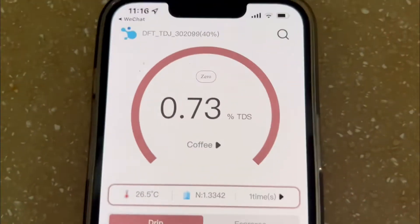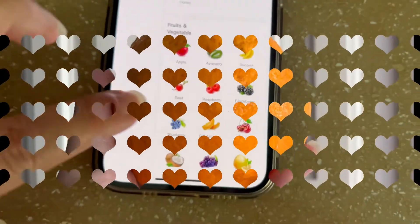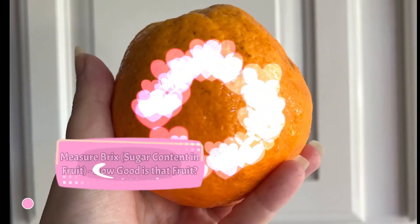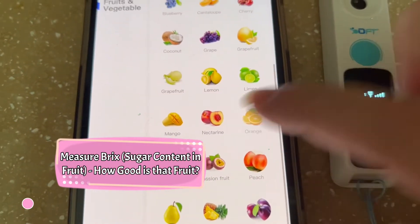Measure sugar content too. Look at all the fruits — how good is this Cara Cara Orange? I surely want to eat it.